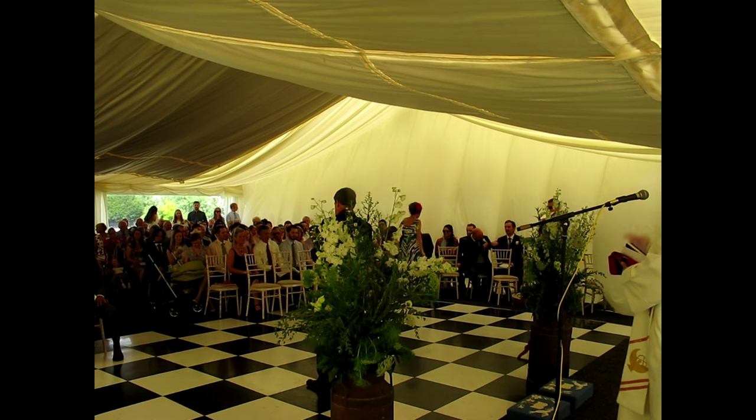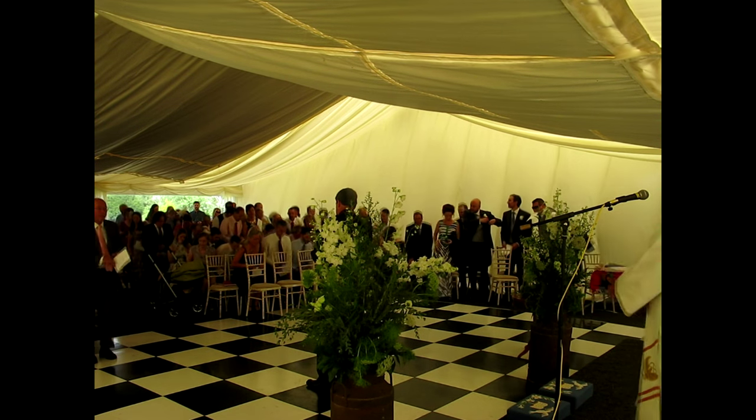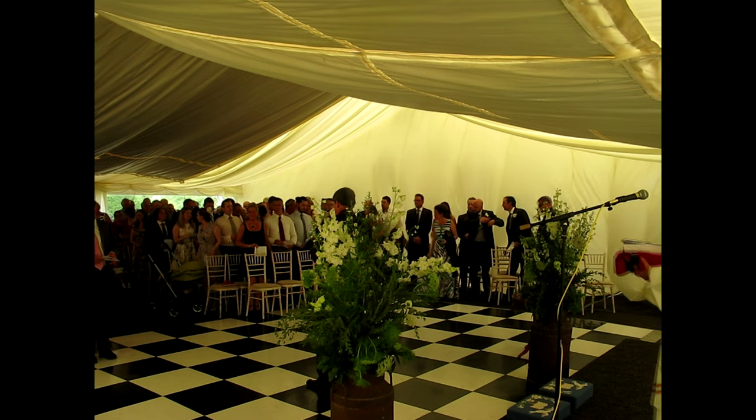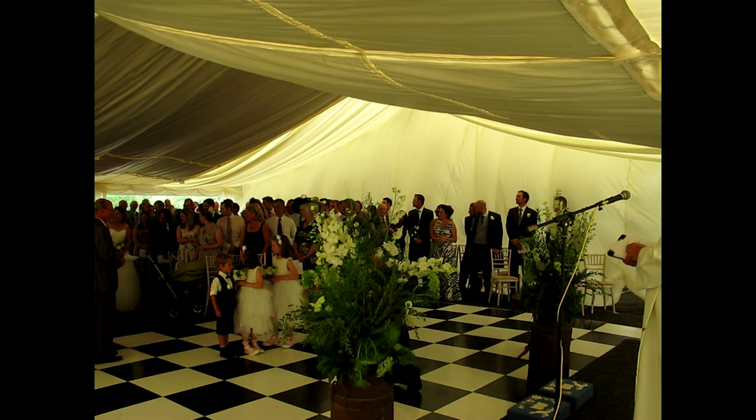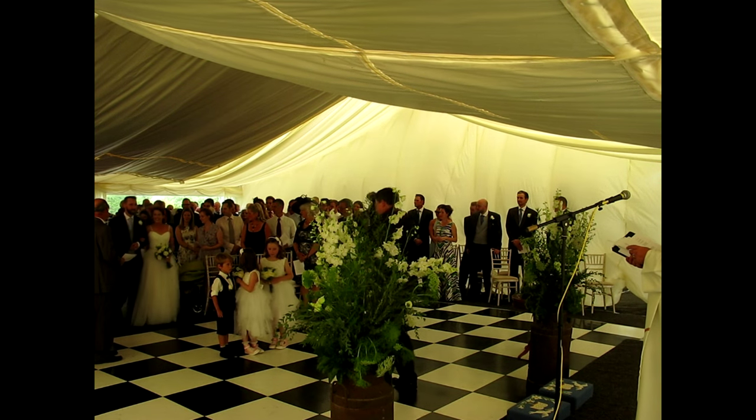We're about to start, so would you stand please? Thank you.